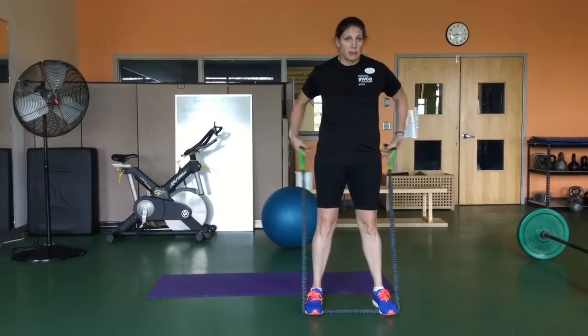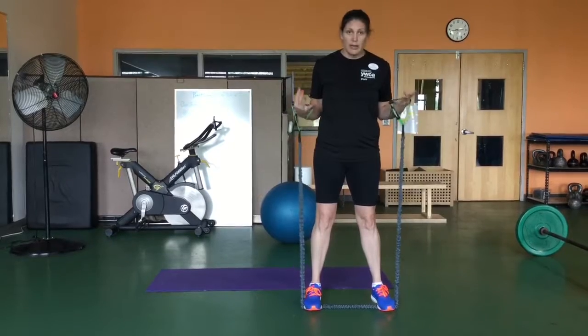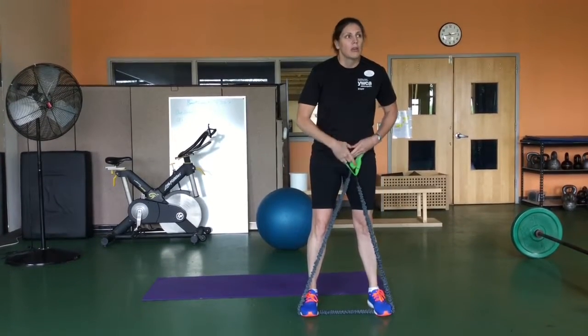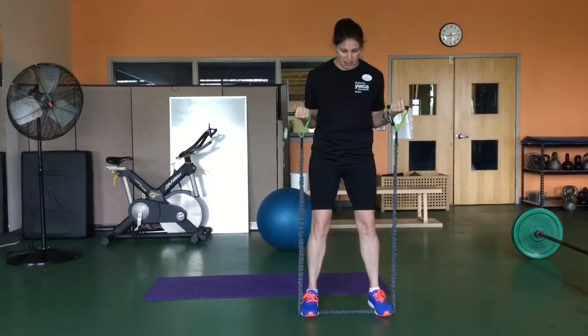A great way to do this — and this is going to work the outside of your hips and a little bit of the inside of the hips as well — go ahead and take any form of stretch band and place it under the balls of your feet. You can cross the handles or just hold them in a bicep curl position.